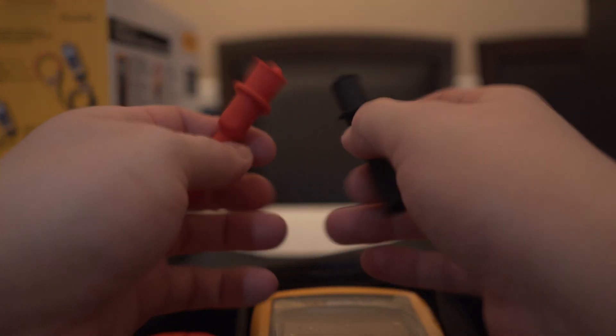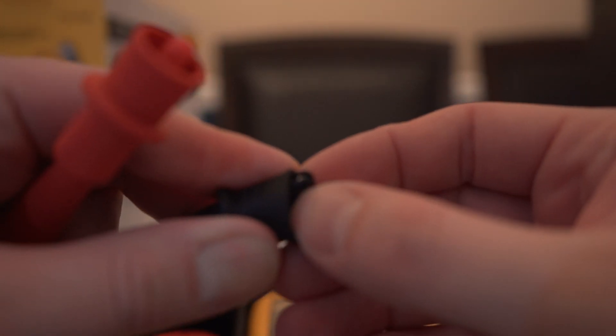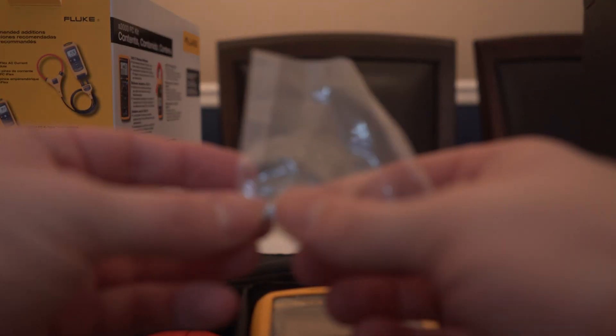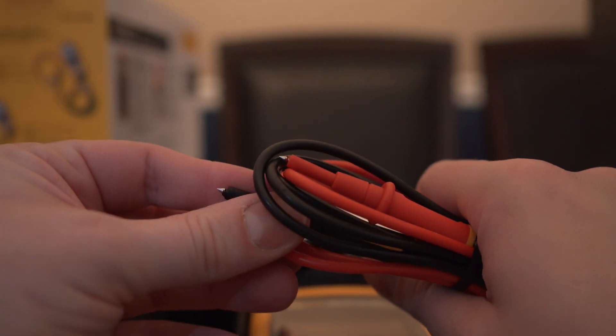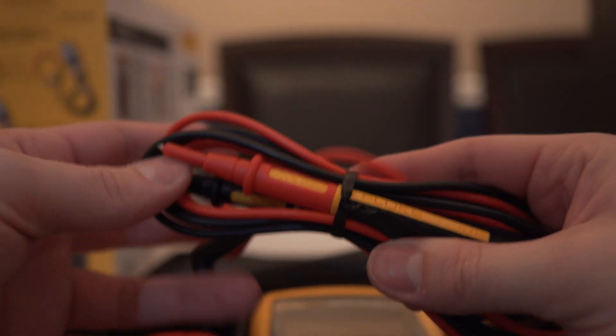We have two alligator clamps, a positive and a negative. They are shielded, and even on the inside you can see that the alligator clamps themselves have plastic, and on the inside are the teeth. Same thing on the red one. We have a couple of replacement parts here, and then we have our positive and negative cables for the multimeter — standard Fluke leads.